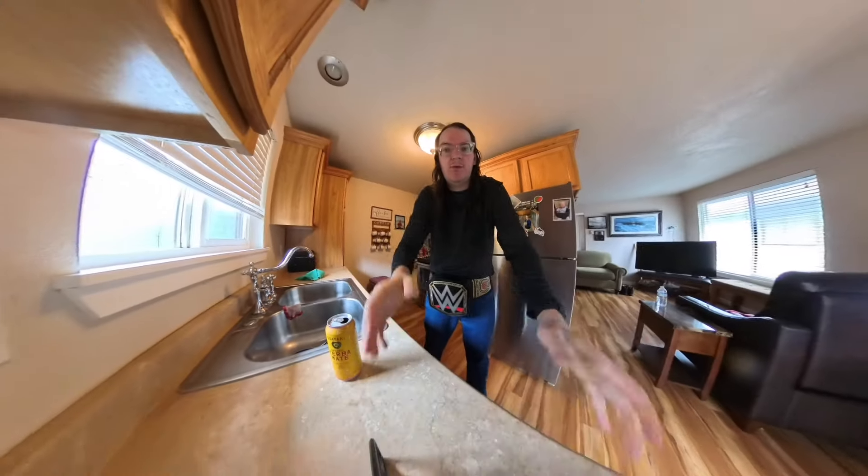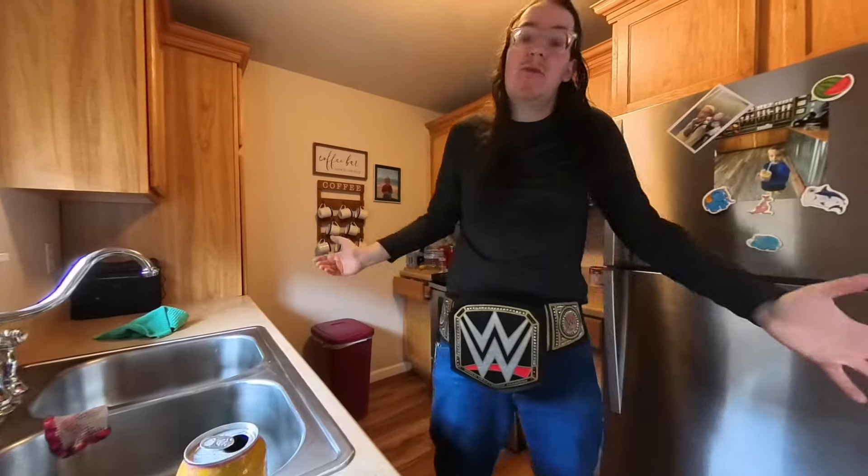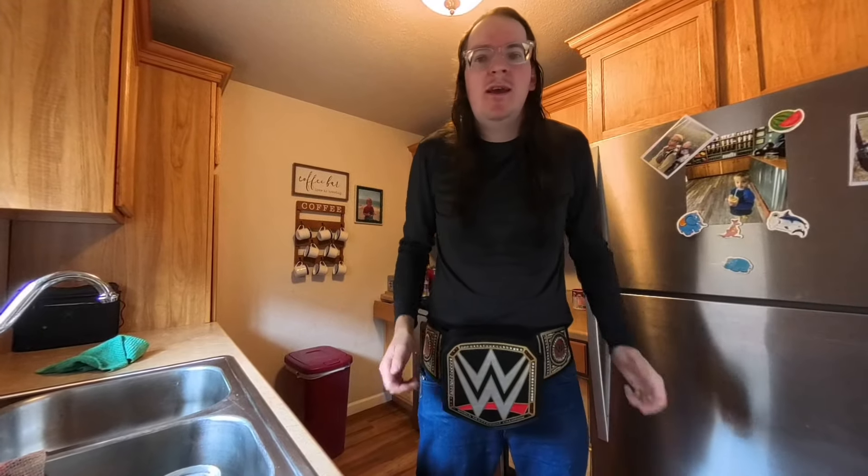What up guys, it's Marty. Today, guess what I got for you today? We got a cook of you. That's right, guys, we're in the kitchen. I got my WWE champion cooking belt.